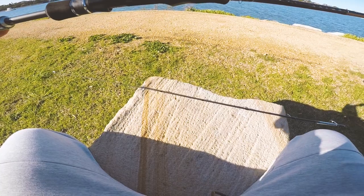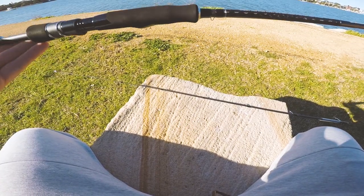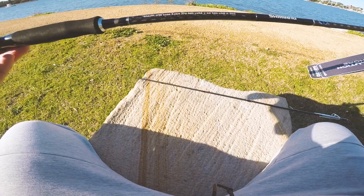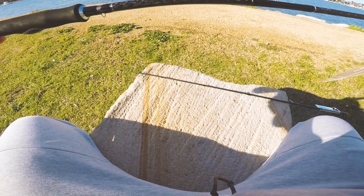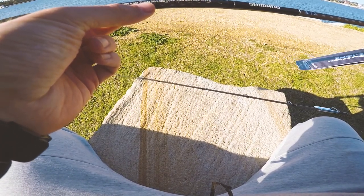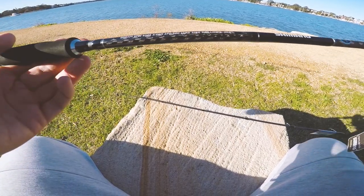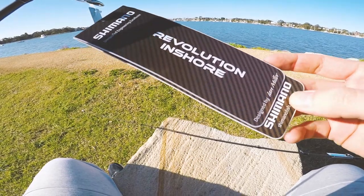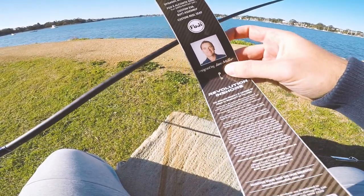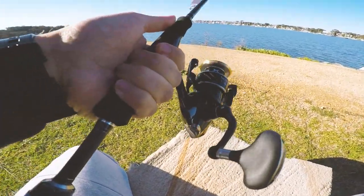I paired it up with this rod by Shimano — it's a Shimano Revolution Inshore series, a bream spin. I like my bream spins; it's so much more rewarding catching larger fish on bream rods and the sensitivity is really great. It's 6 foot 10, almost 7 foot — 2.08 meters — a two-piece. Lure rating is 1 to 8 grams and recommended line is 2 to 5 kilo. It's designed by Ian Miller himself for Australian conditions. Feels really good combined with this reel.